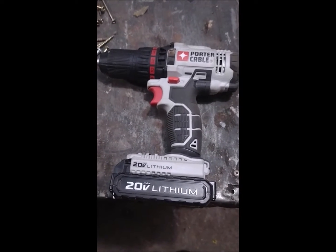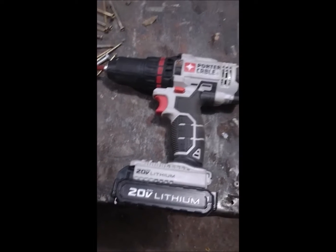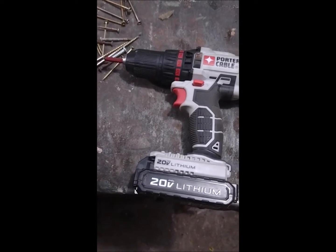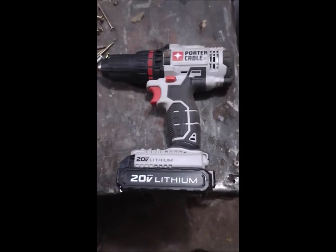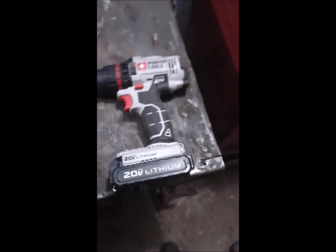This thing is a piece of shit, so thumbs down on this drill — not happy with it. I guess we'll just use it till I fry it and then throw it away.